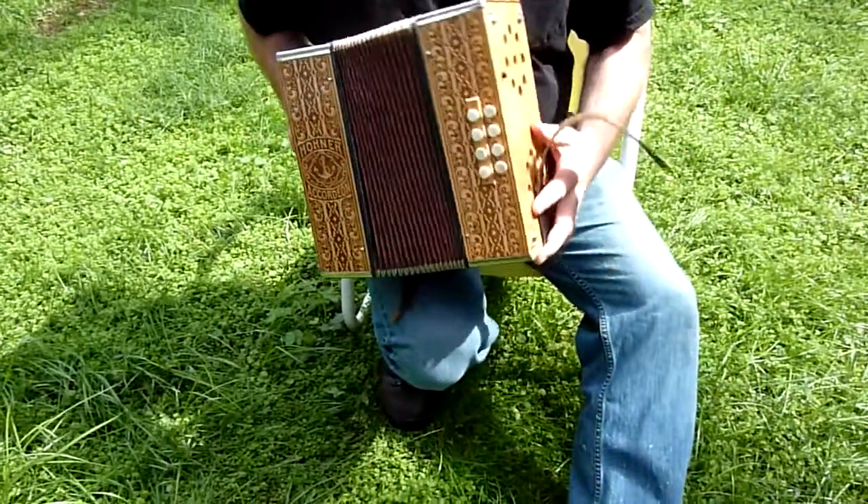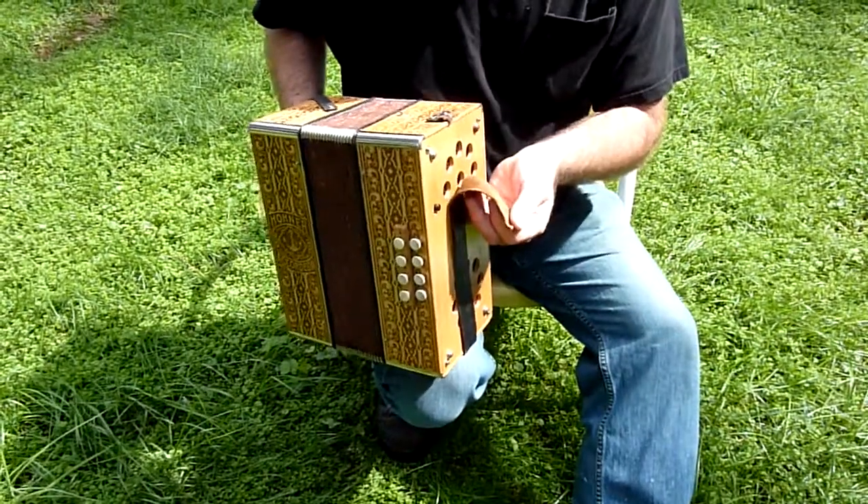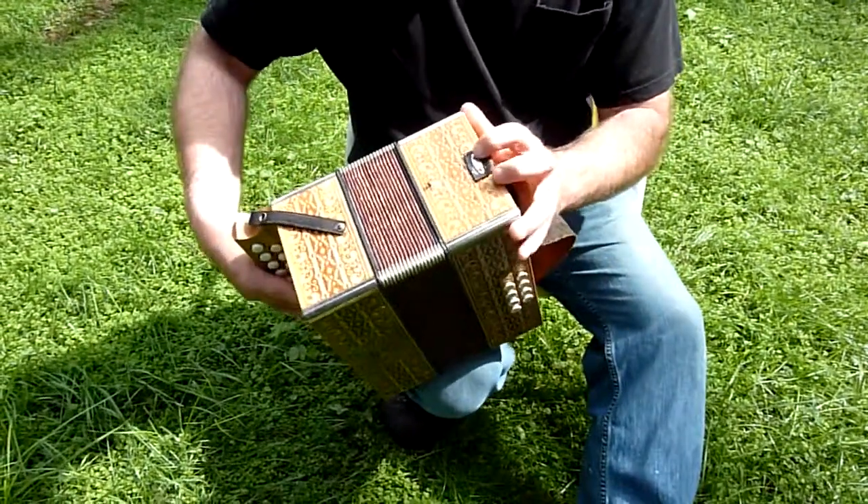This is the accordion I have for sale, the pressed wood honer. As you can see, the strap broke. That's easy to replace — it's held on by screws.